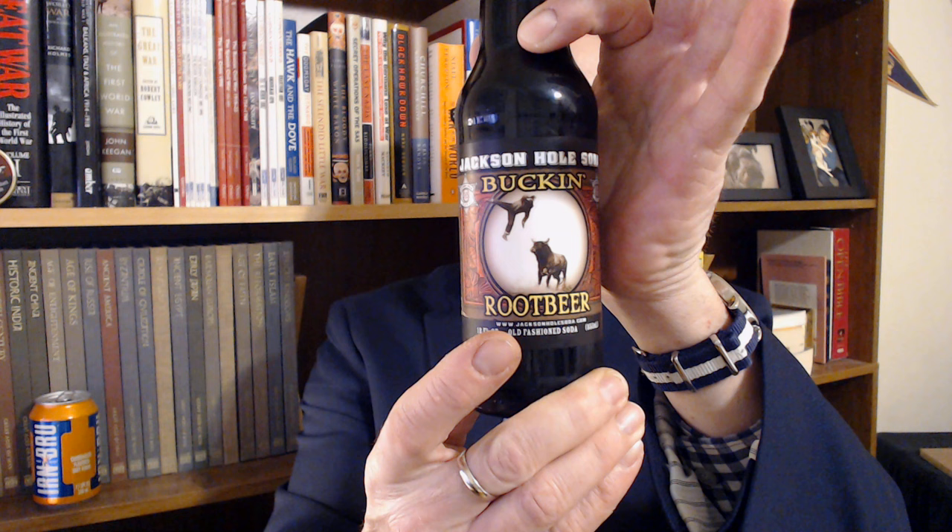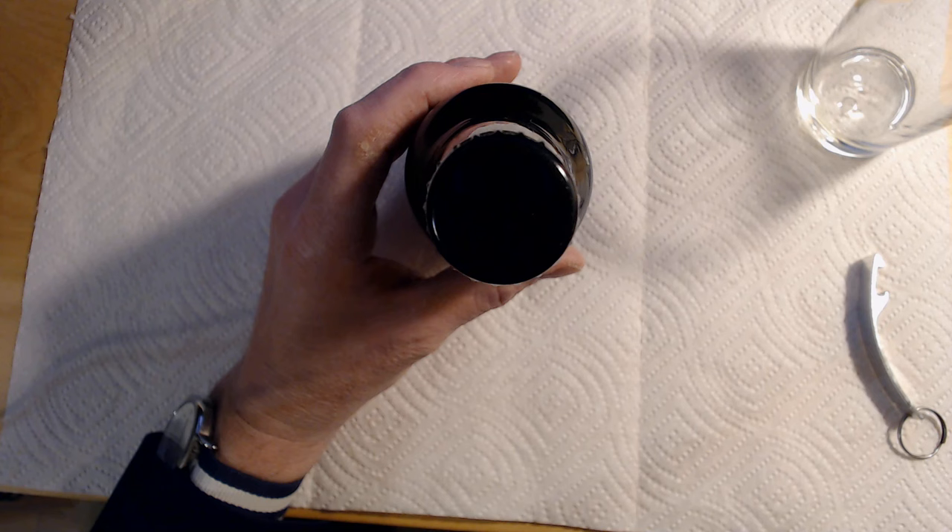This is Jackson Hole Buck & Root Beer. Troy out of Indiana sourced this product for me, and I believe he sourced it out of his local Rocket Fizz franchise. With that, we will take it over to the desk, take a closer look at the packaging, and then back up top to let you know what I think.